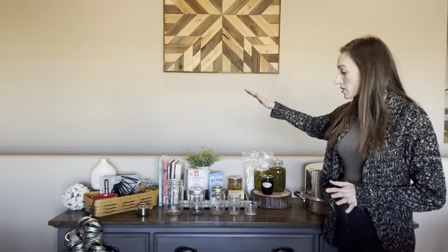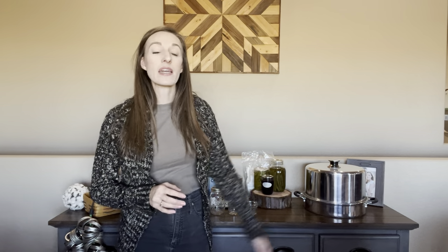As you can see behind me, there's quite an array of things here — from basic canning supplies to books, jars, some of the product that we've already canned, and also some of the items that we use. I'm going to be going over three basic ways to can your food, which include steam canning, water bath canning, and also pressure canning.